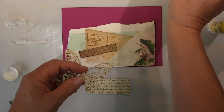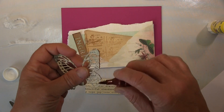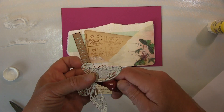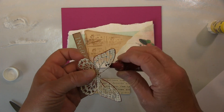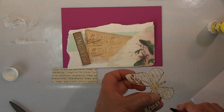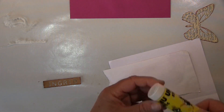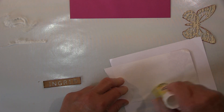I've torn all the paper because I really prefer that it's so much more organic, and I don't love the cut edge — I find it pretty boring. I decided to use this butterfly here. I used this paper — I had these word strips glued on paper for a long time, then cut the stuff out, and I use it in my collages, so it's pretty good.